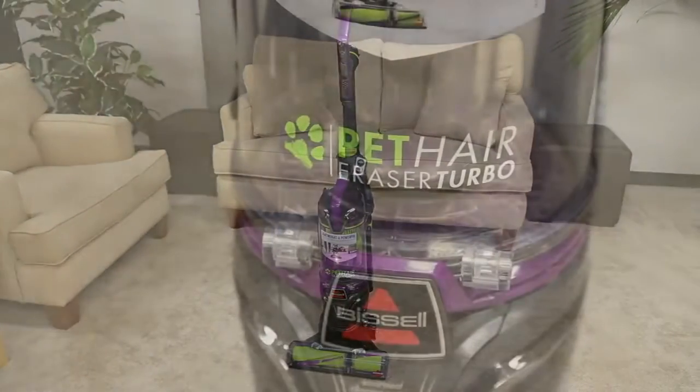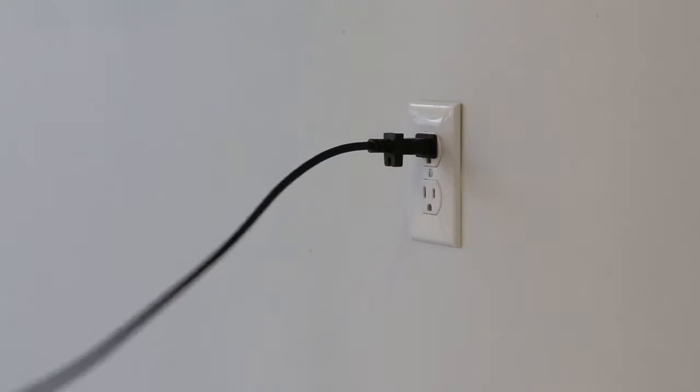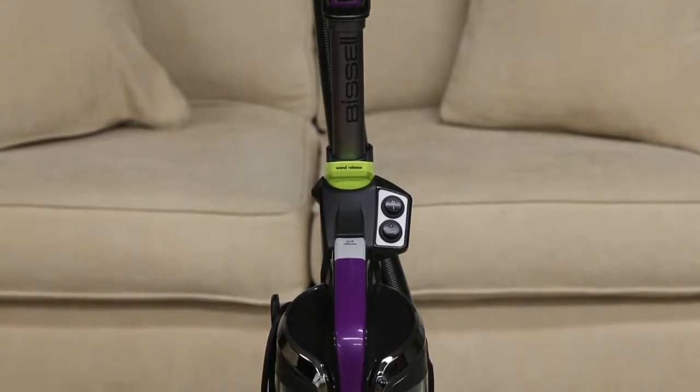If you're having power troubles with your Pet Hair Eraser Turbo vacuum, here are some tips. Start by plugging in your machine to a grounded outlet. To power on the machine, press the power switch on the side of the vacuum.